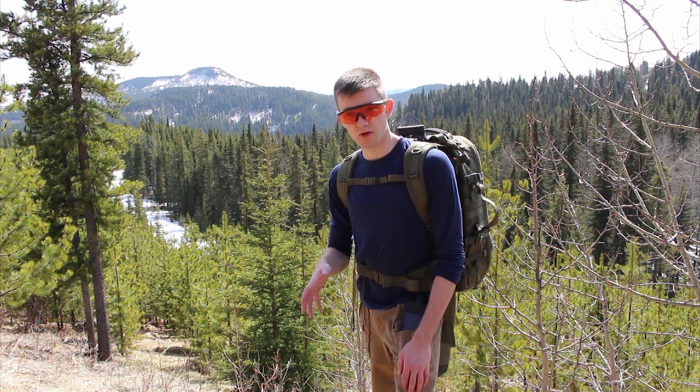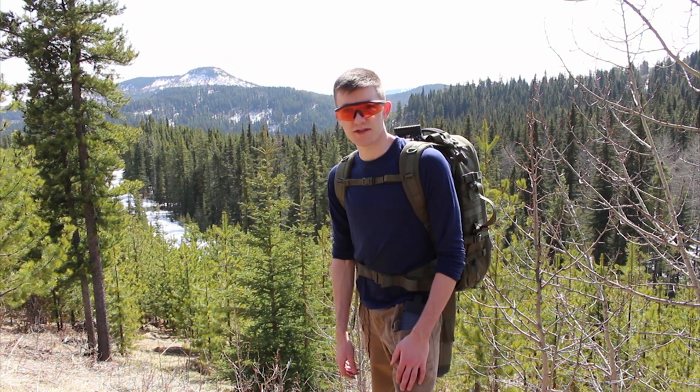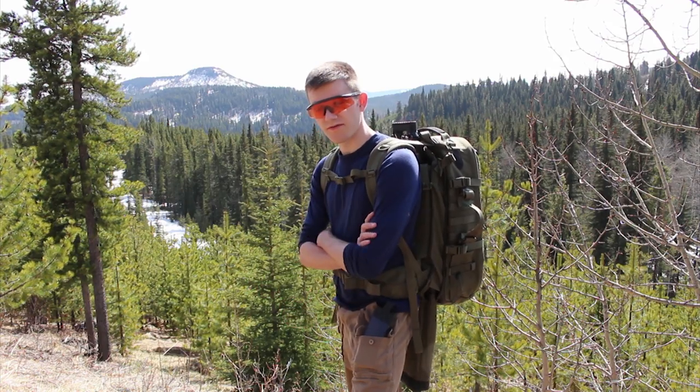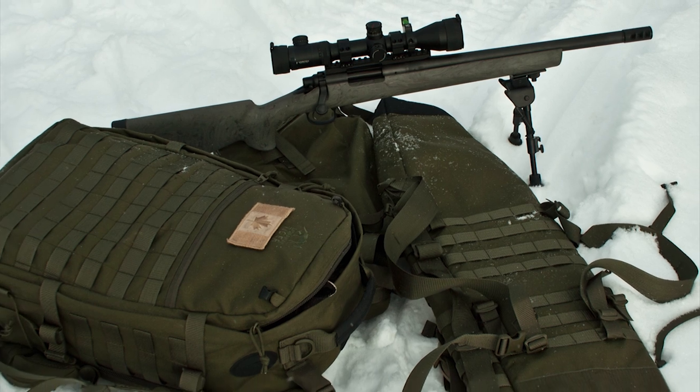The scabbard snaps in using MOLLE, very similar to malice clips — it's easy to take out, probably takes about five minutes at home, although I wouldn't normally do it out in the field. The Trojan does have a butt cover that attaches with velcro and buckles, but for me my guns are short enough that I don't really use it.